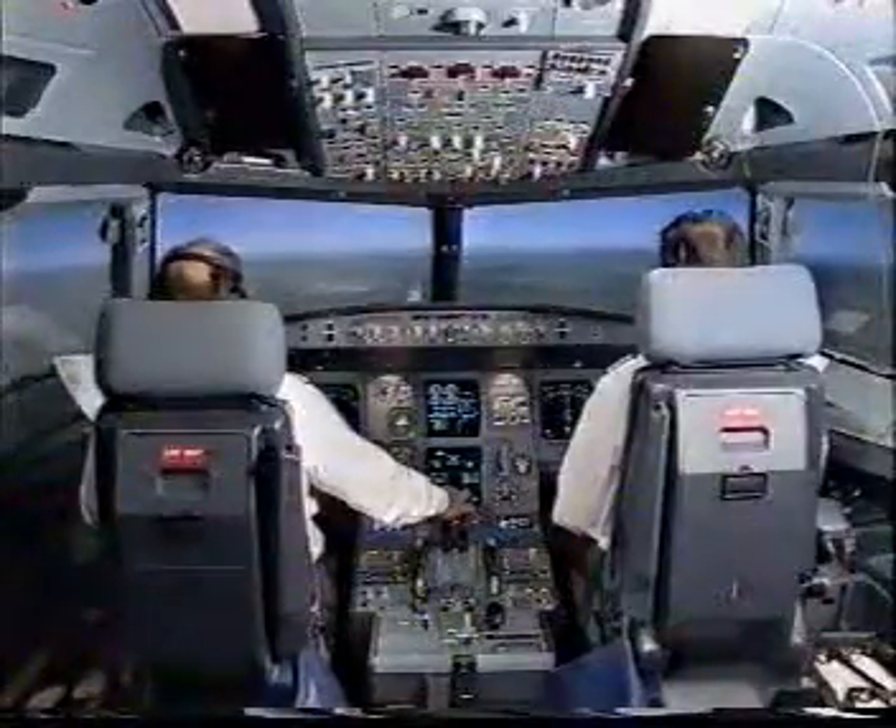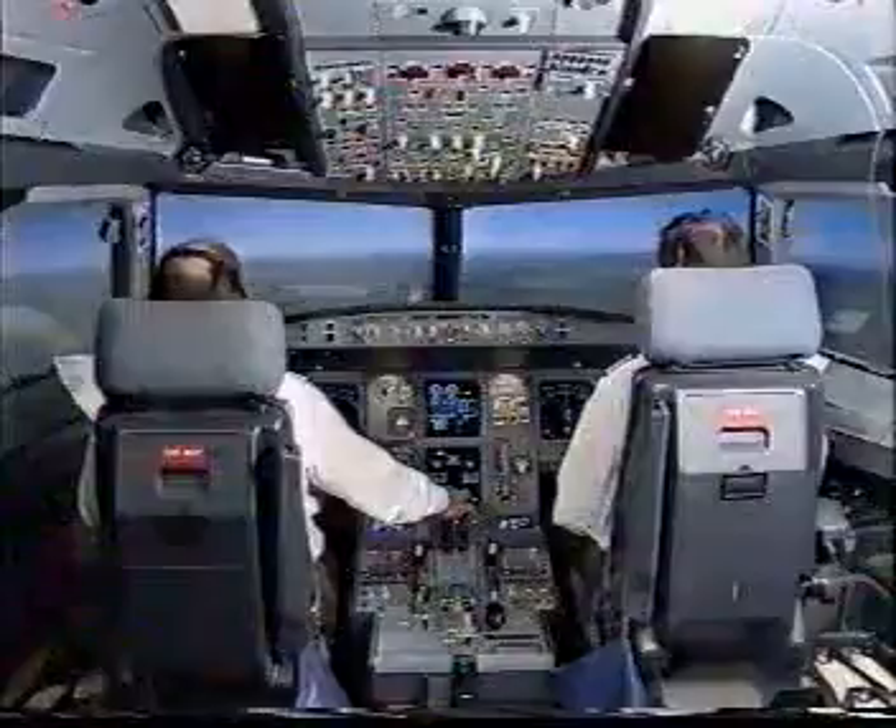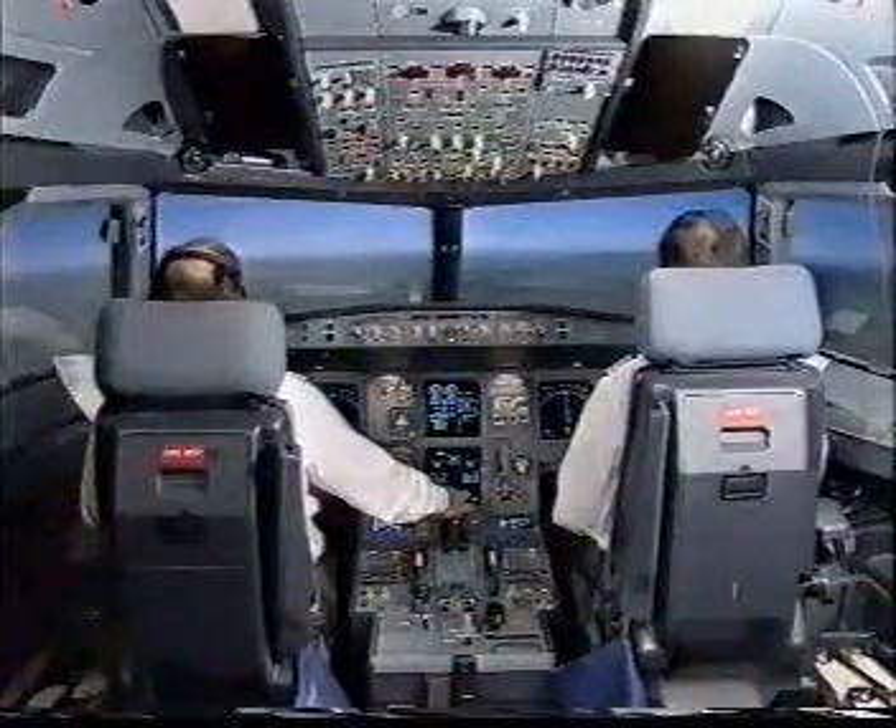1,000 feet above ground level. Standby horizon check, ECAM landing memo, no blue, approach stabilized.